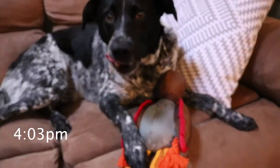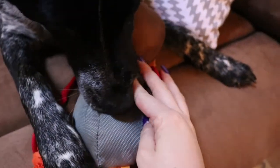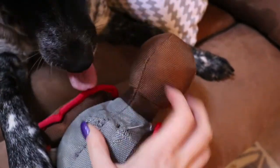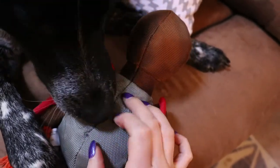All right, it's been about 20 minutes. She likes it. She's already got a pretty decent-sized hole. She's all about it. We've already kind of gotten into the back but we're not quite to the stuffing yet. But like I said, it's only been about 20 minutes.